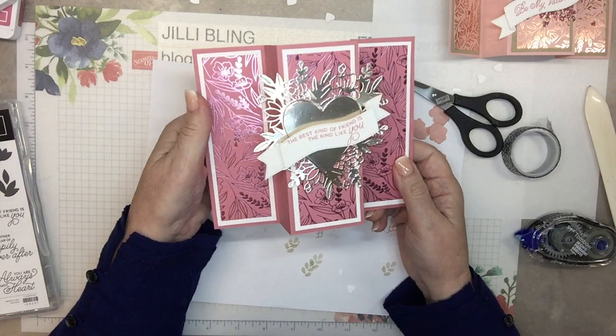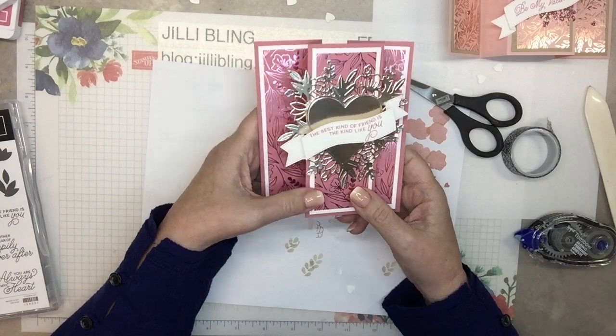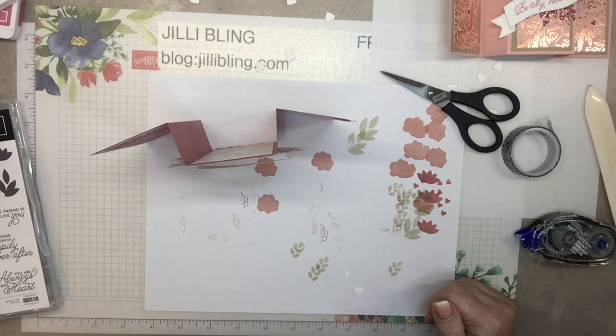Well, that's it for today. I hope you like the project. Thank you to Vicki and Patti for sharing your creativity. Give me a thumbs up if you liked the video, and until next time, have a great day — bye!